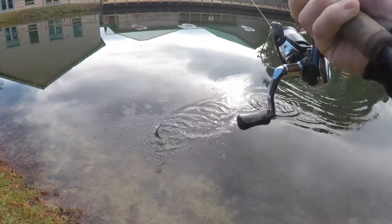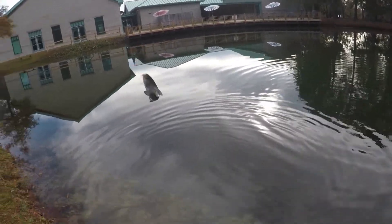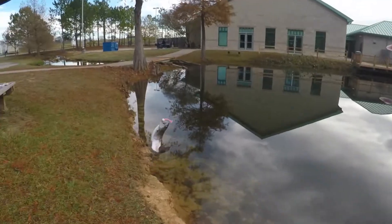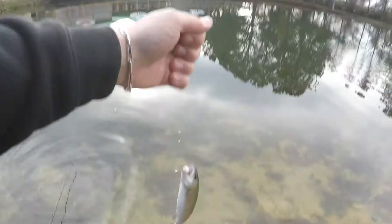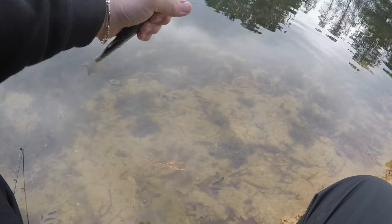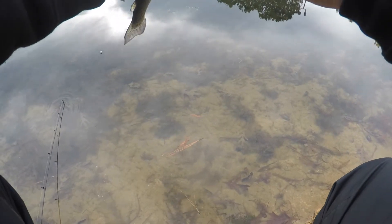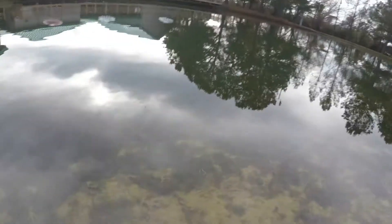Another one — little one, yeah. A little rainbow. Let's see if I can handle this trout pretty good. Let's take a little dip in the water. See it? Watch it here. Beautiful little trout.